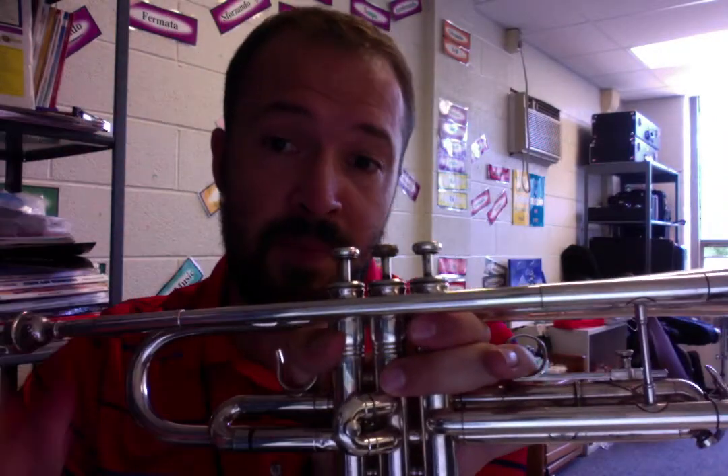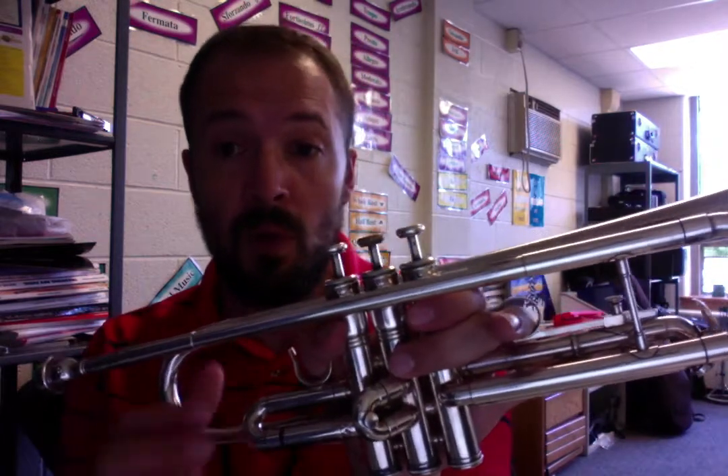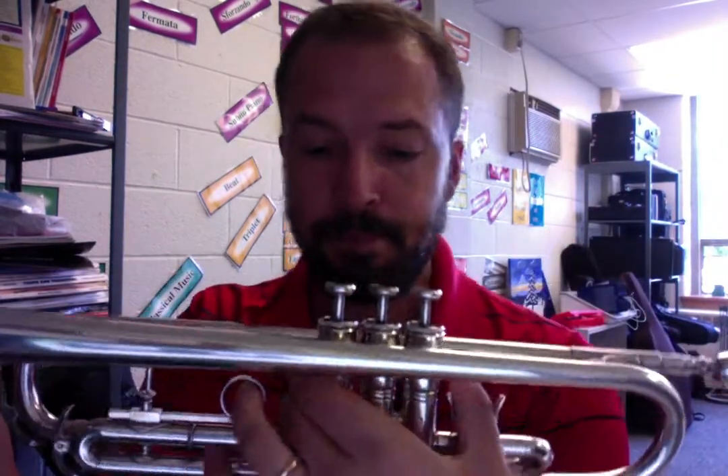Your right hand is going to get on top and do the valves — we'll get to that in a second. This should be comfortable. We don't really want to have any sea monsters coming out and hanging out up here. We don't need to hold it like a bugle, and I think that's going to be it.